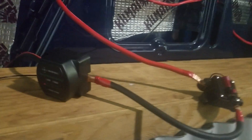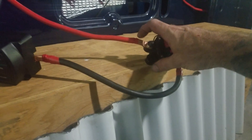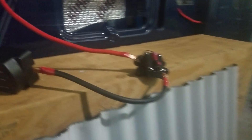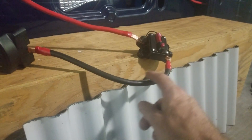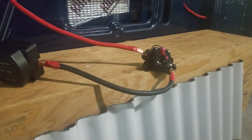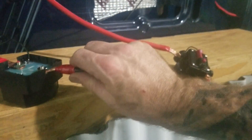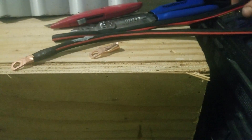The smart battery isolator is about 80 bucks, the circuit breaker was about 10 dollars. For the cable, instead of buying pre-terminated 2-gauge cable, I bought a 20-foot jumper cable and split it down the middle — so I got two 10-foot lengths of stranded copper wire for the same price. It's a great deal. I make my own terminals using a crimper, which gives me twice as much wire for the same money.